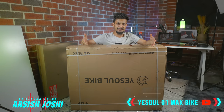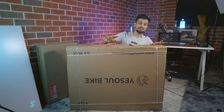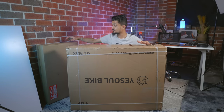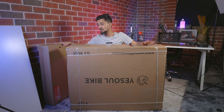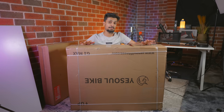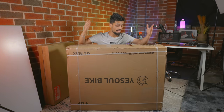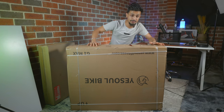This is a massive box that the ESOL G1 Max bike comes in — so huge that I have to use a 24mm lens to shoot this video. It also comes in a different package which we'll be talking about later. By the way, that is the monitor that goes on top of this bike. It came in two separate packages and this one was sent to me by ESOL. I really want to thank them for sending me this product to review on my channel today.